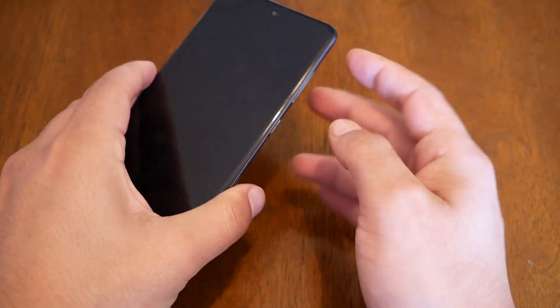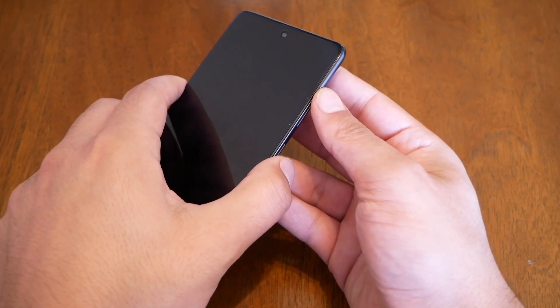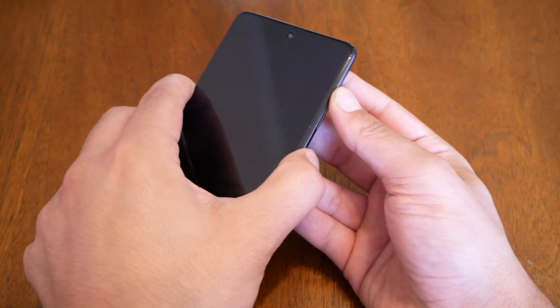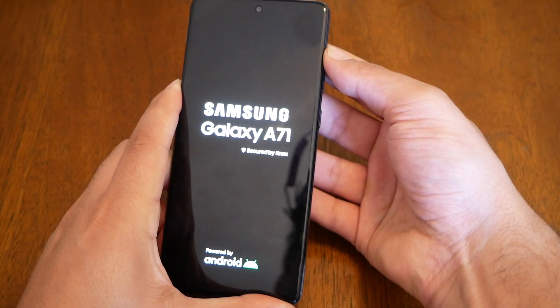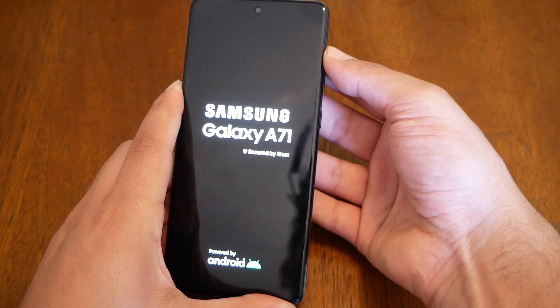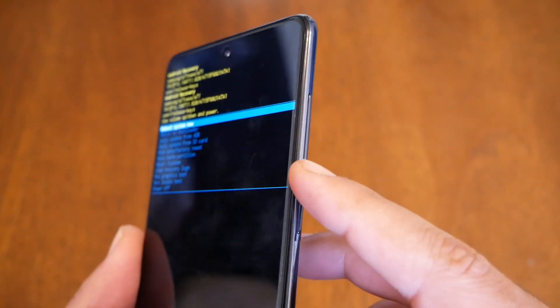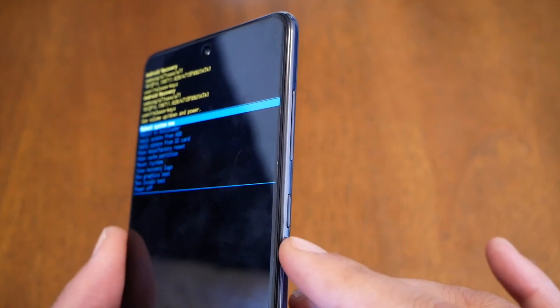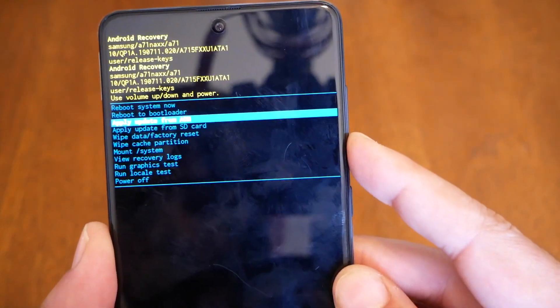When you see the Samsung logo, you have to release your finger from the power key and keep holding the volume up. That should take you to the boot menu. In the boot menu, all you have to do is use the volume up and down keys to navigate and the power key to select.